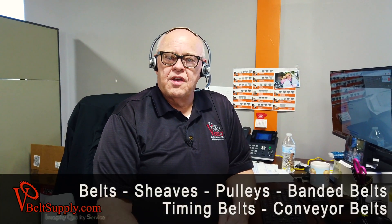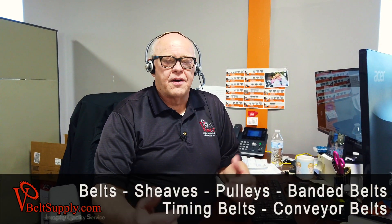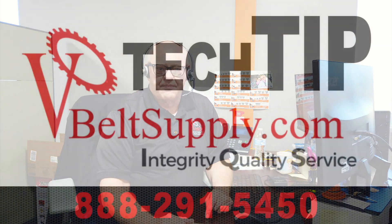Give us a call. Belt sheaves, pulleys, banded belts, timing belts — we got it all. Conveyor belts, give us a call. We'd be more than happy to help you out.